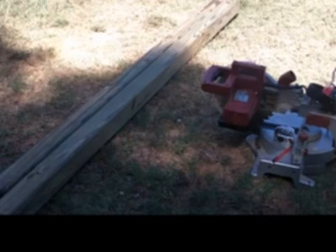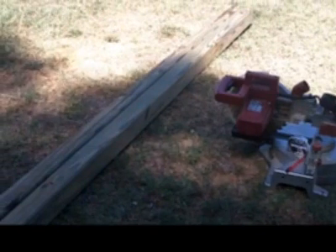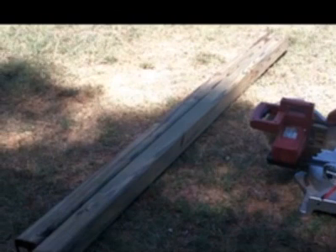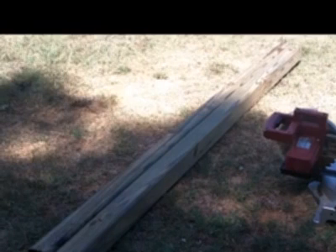I'll be using a compound miter saw, but you can use any kind of saw — hand or power — that should work just fine. Skill saw, whichever. I'll be using safety equipment, as in goggles and hearing protection, tape measure, pencil, and basically some screws or bolts, anything I have laying around, because they're going to be hidden anyway so you're not going to see them.